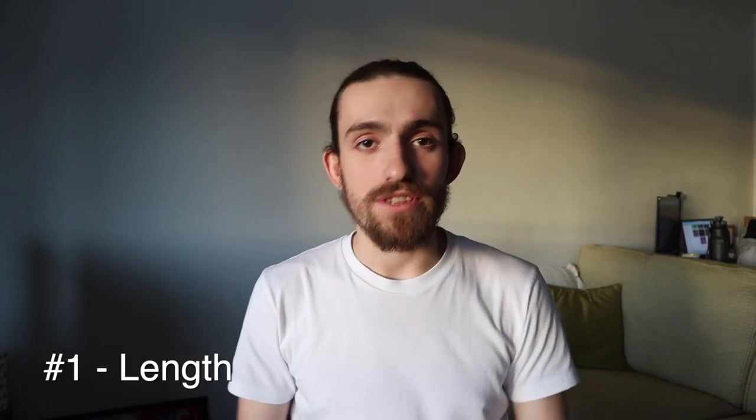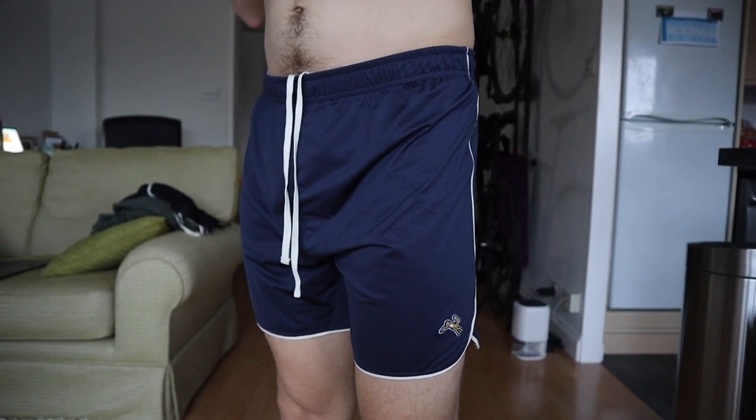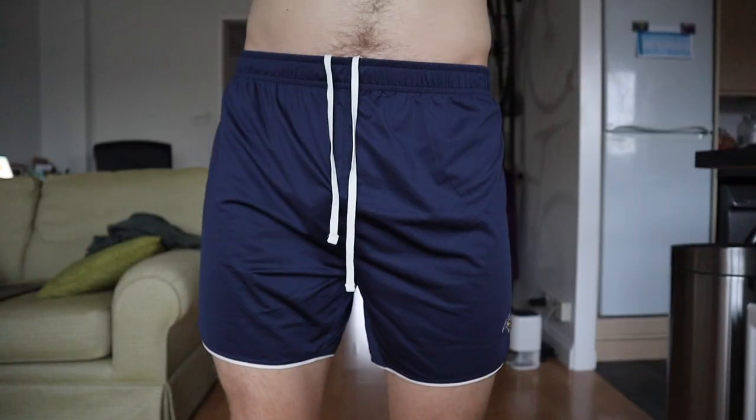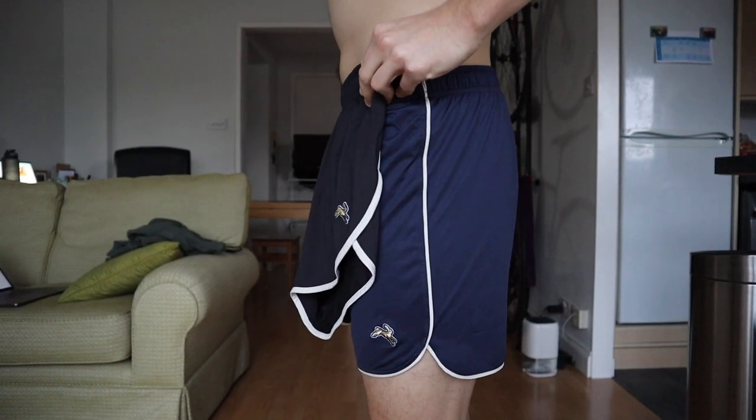Let's talk about the length of these running shorts, which is an incredibly personal thing. Personally, I like slightly longer shorts — normally between four and five inch inseam — for medium to long runs or social runs where I might pop to the grocery store on the way home. However, there's definitely a time and a place for short three-inch split shorts when you're running fast or racing. That's why I got two pairs: the normal ones with a five-inch seam for a sociable, comfortable length, and the split shorts with a three-inch seam, perfect for running and racing fast.